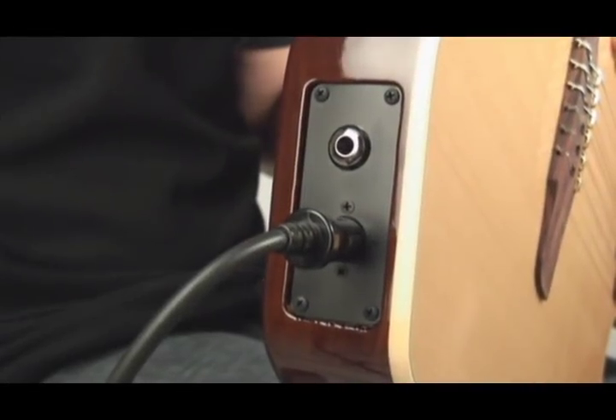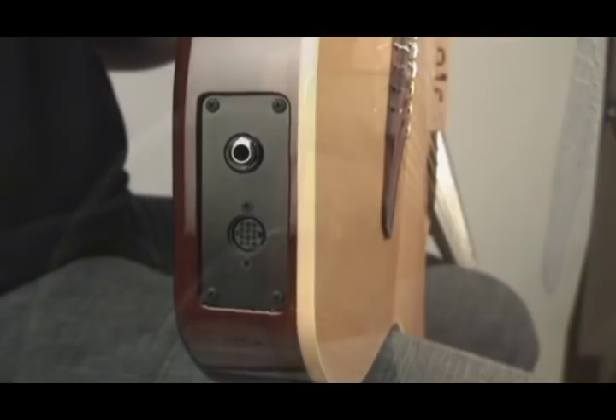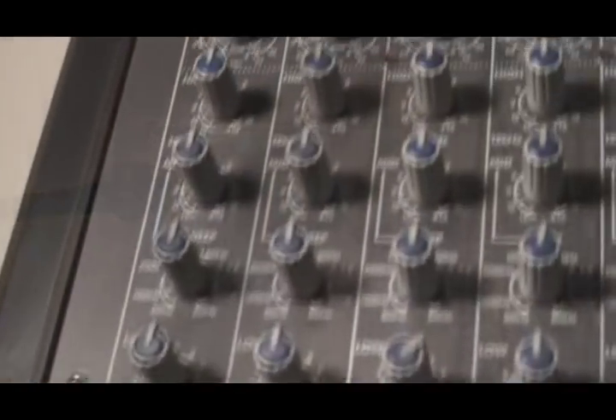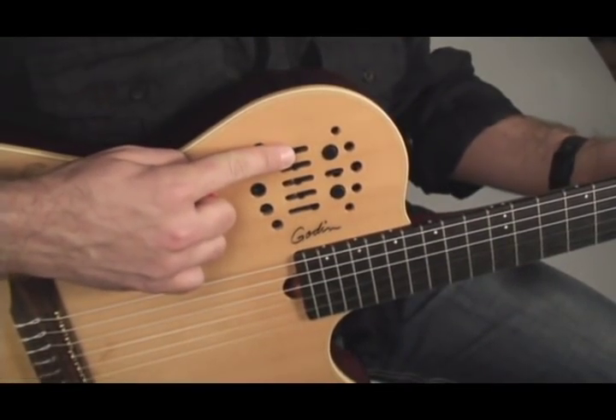Using both output jacks. To utilize the Multi-Act Nylon SA's full potential, use both output jacks so you can split your signals through two different sound sources. Plug your quarter-inch jack from the guitar into an acoustic amp or mixer while plugging your 13-pin jack via a synth module into a separate amp or channel on the mixer. Then simply use the sliders for guitar volume and synth volume to adjust your output levels.